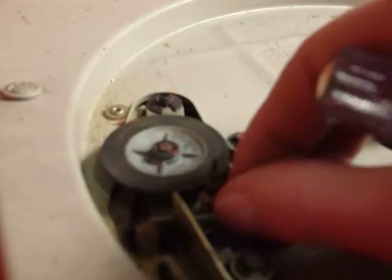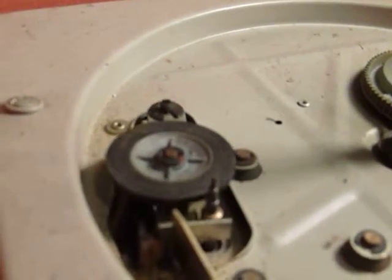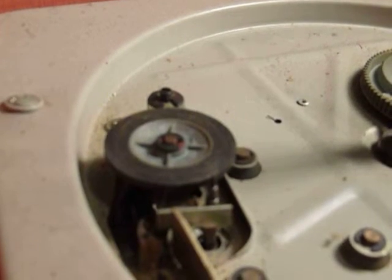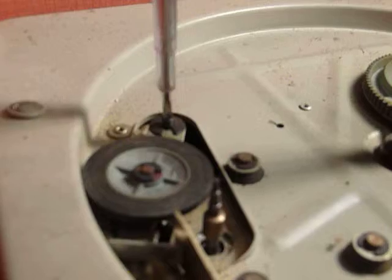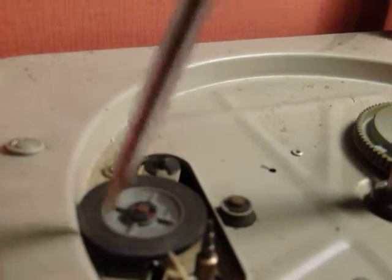Obviously what's happened with yours is it's had a knock in the post and it's not lined up with the correct step. Very simply, there is an adjustment screw here which manually makes the wheel go up or down. So if you put the speed on to 45,